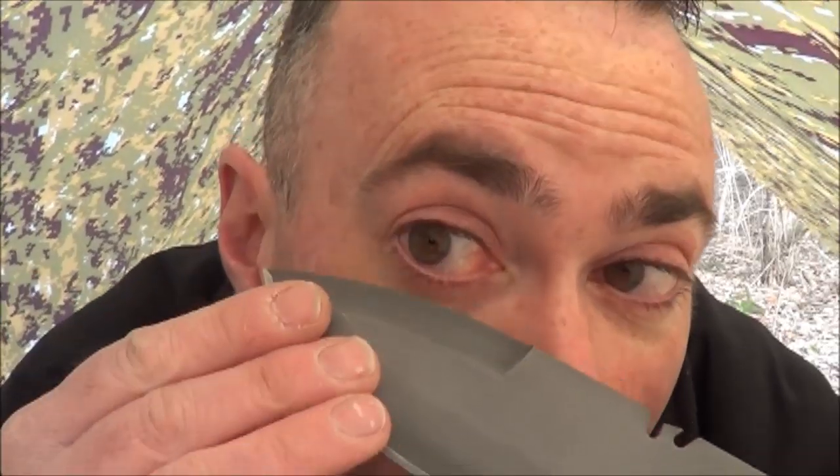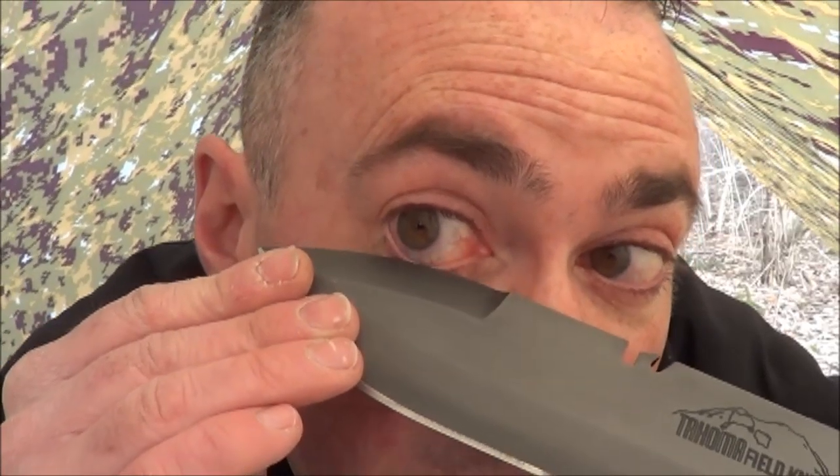Tahoma Field Knife. So that's the changes to this knife as opposed to the one I reviewed before — false edge. Now you know for sure you can get this with a false edge. I can put this thing directly on my eyeball and not cut it, so you know that this is a false edge. I'm not going to do it with this one because Bryce sharpened it and I would have to wear an eye patch — I don't think I could pull off the Snake Plissken look quite as well as he did.